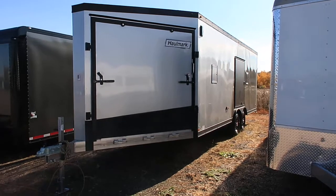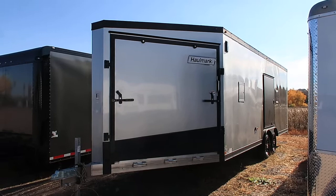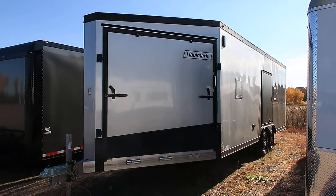Hey everybody, it's Colorado Trailers. Wanted to show you guys a snowmobile trailer that we have in stock. This is a 2018 Hallmark eight and a half by 22, plus a six foot nose, so it's an eight and a half by 28 total, all aluminum deck over snowmobile trailer. This trailer's got some great options on it — it is all aluminum frame as well as structure, so it's super lightweight and is set up and ready to go.